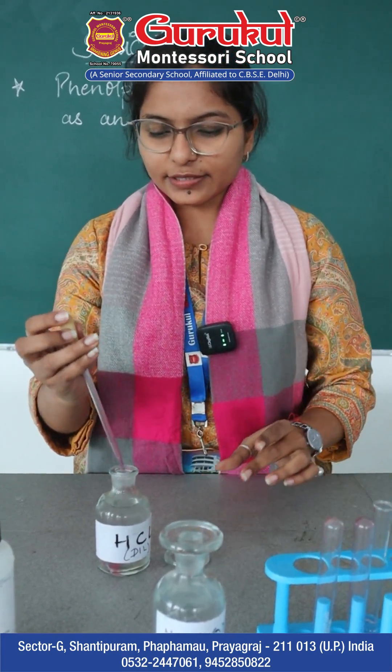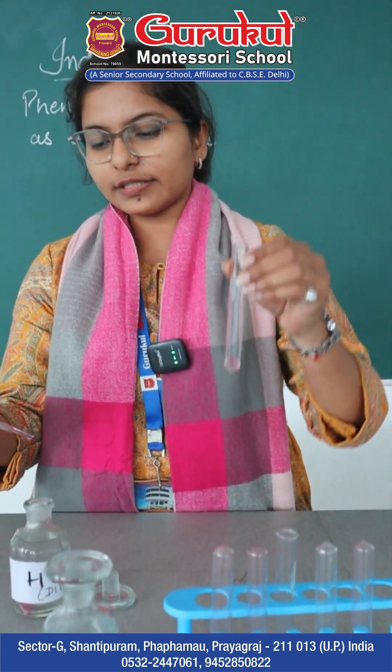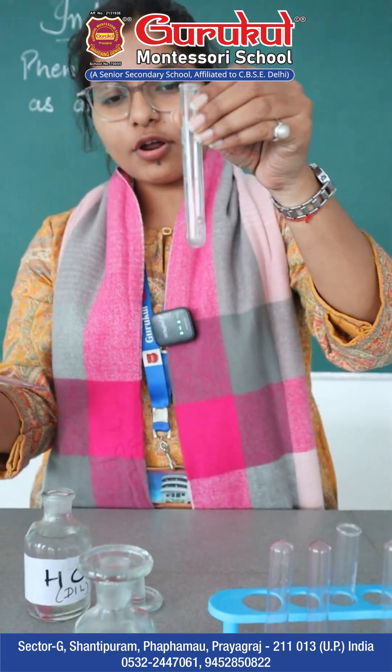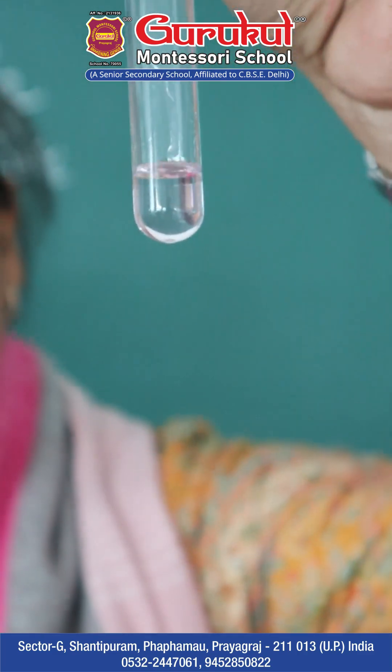I will take the HCl and slowly add it into the first test tube. On mixing, can you see any changes? No — it is still a colorless solution.